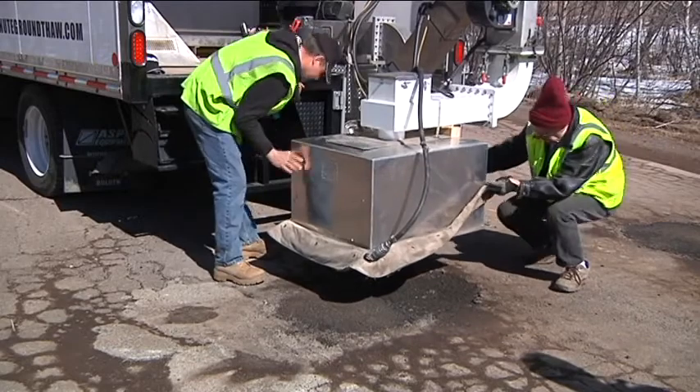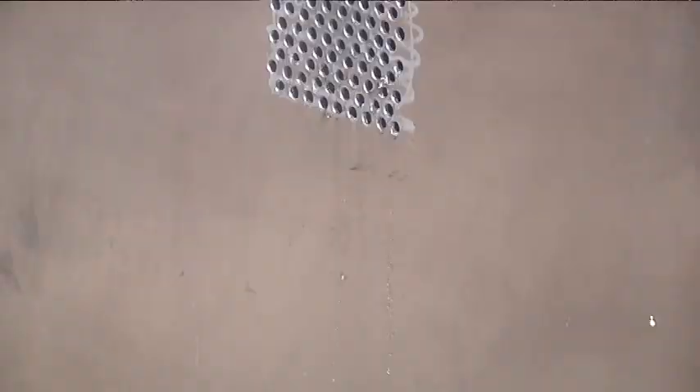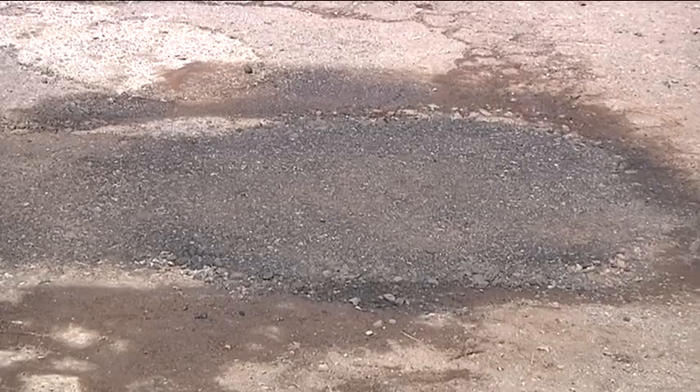The microwave is placed over the potholes and heated to temperatures of over 400 degrees in order to extract excess moisture from the concrete. The less moisture in the road, the less potential for future cracking.